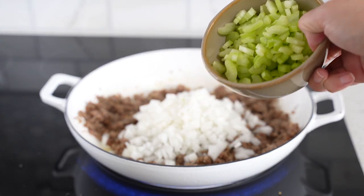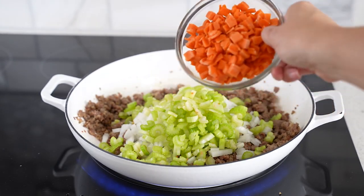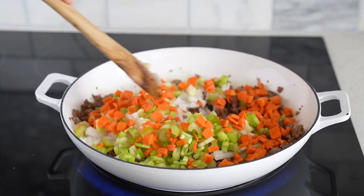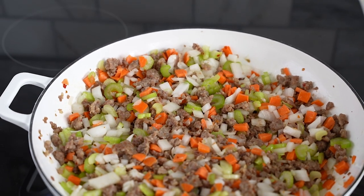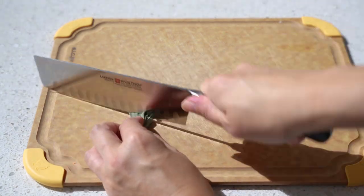Then we're adding one diced onion, a cup of diced celery, and a cup of diced carrots. You can find this mix — it's called mirepoix. Sometimes they already have it pre-diced at the store, especially during Thanksgiving time, and that will definitely cut down on some chopping time.